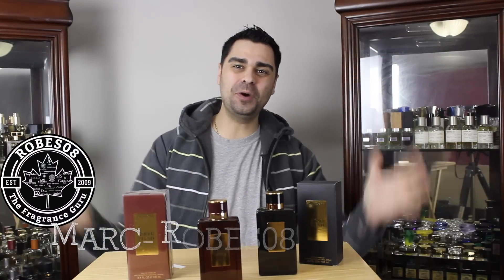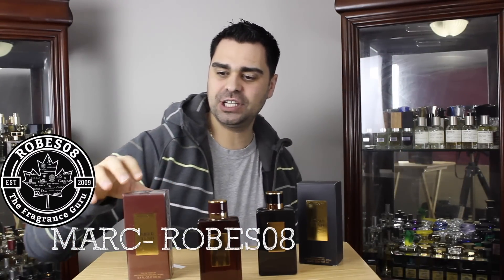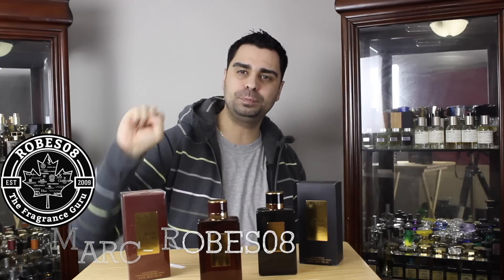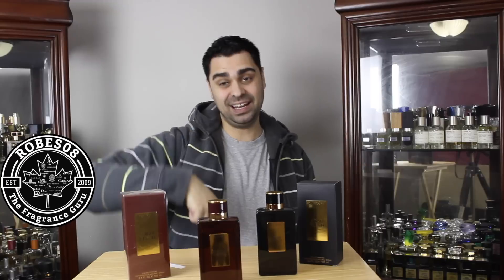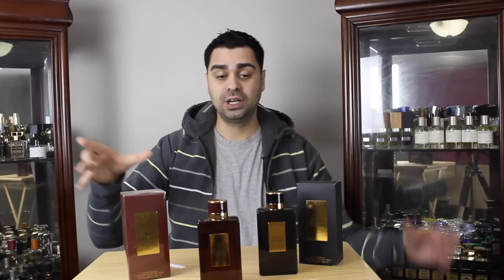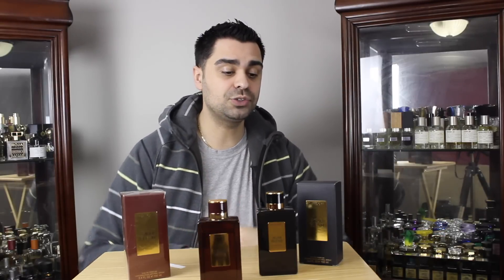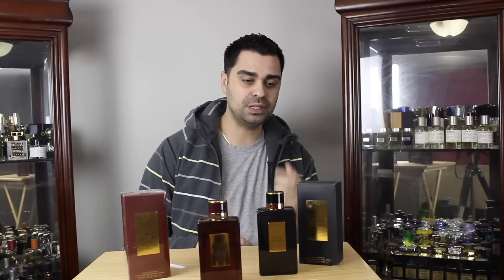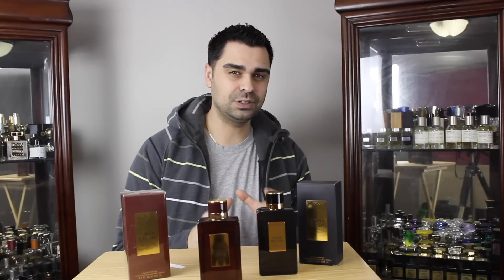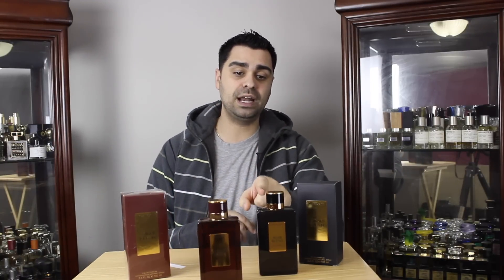Hey YouTube fragrance community, welcome to another unboxing slash initial impression, this time on Davidoff's Amber Blend. I love the Leather Blend. I just did a video about the Agar Blend, which really didn't show me much oud wood in the opening. After I shut off the camera I smelt some cinnamon — there's some spice, not heavy cinnamon, but a little dash. So it is going to morph on my skin; I can't wait to see what the dry down is going to do.